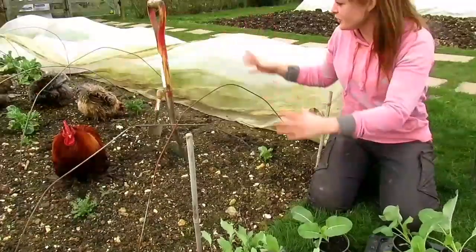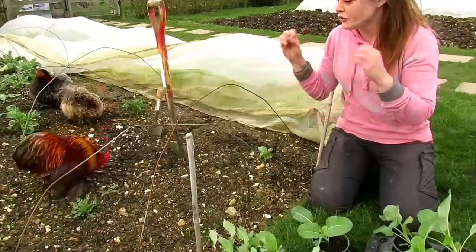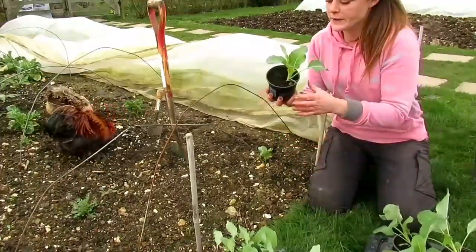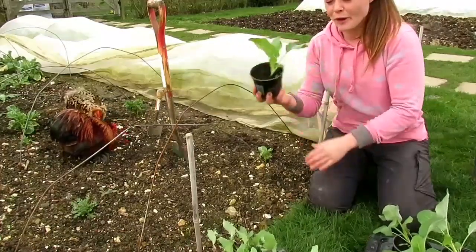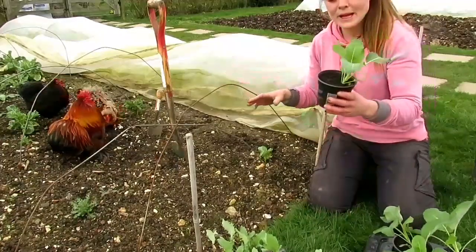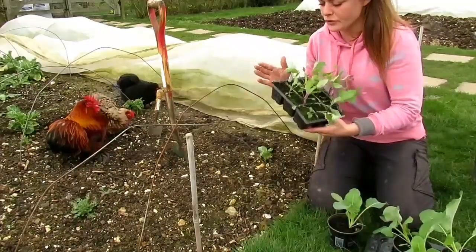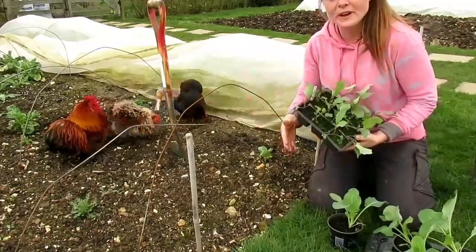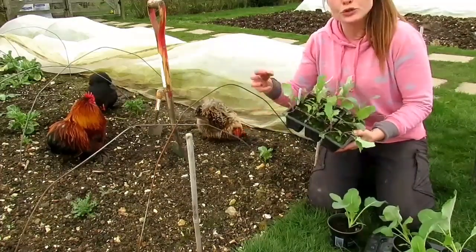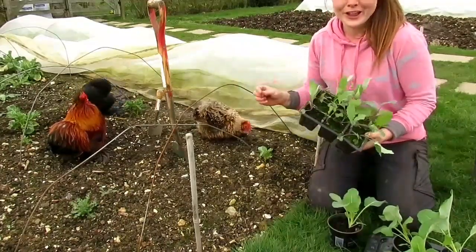This is one of my brassica beds. I've got cauliflowers that I planted previous to Christmas, but inevitably due to slugs and the weather they don't all make it, so it's always good to sow another crop, which is what I've done. I sowed these at the beginning of January and potted them on — they're a nice substantial plant. I'm going to weed this bed and plant these where the other cauliflowers didn't make it, and also to utilise the space I'm going to plant kohlrabi in between the cauliflowers, since they're normally planted two to two and a half feet apart.